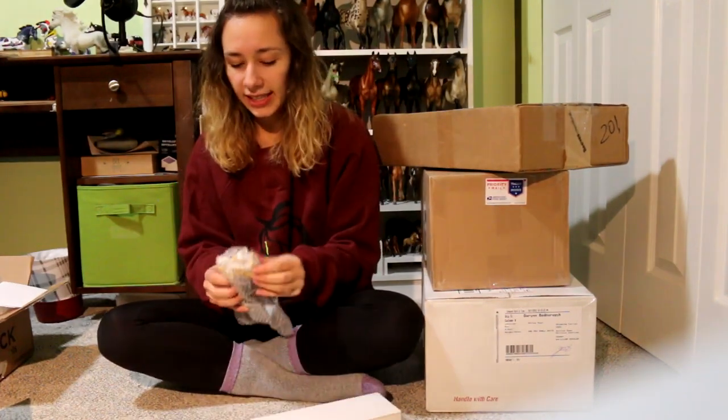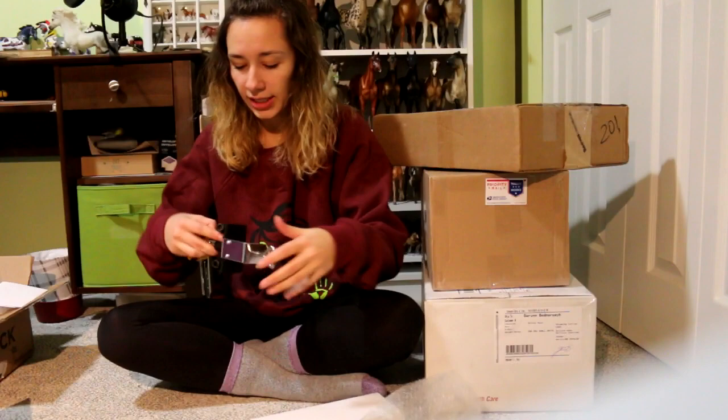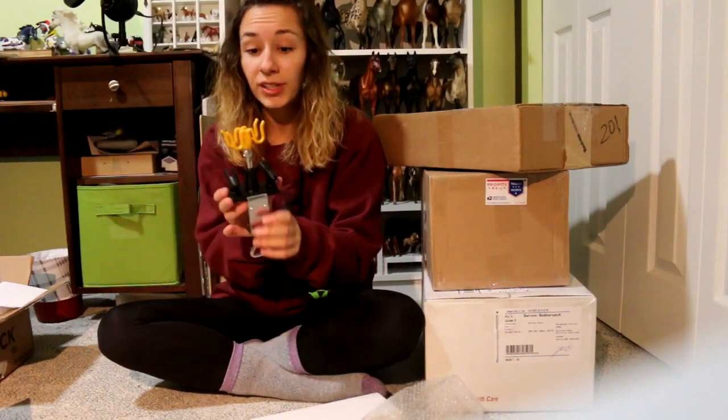This is an airbrush holder. I have two airbrushes now, so I needed somewhere for them to go that's a little more secure. Next.